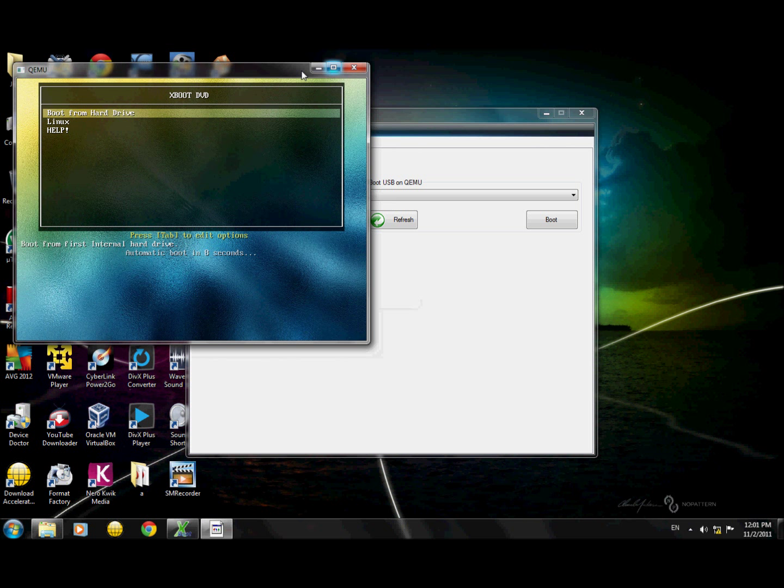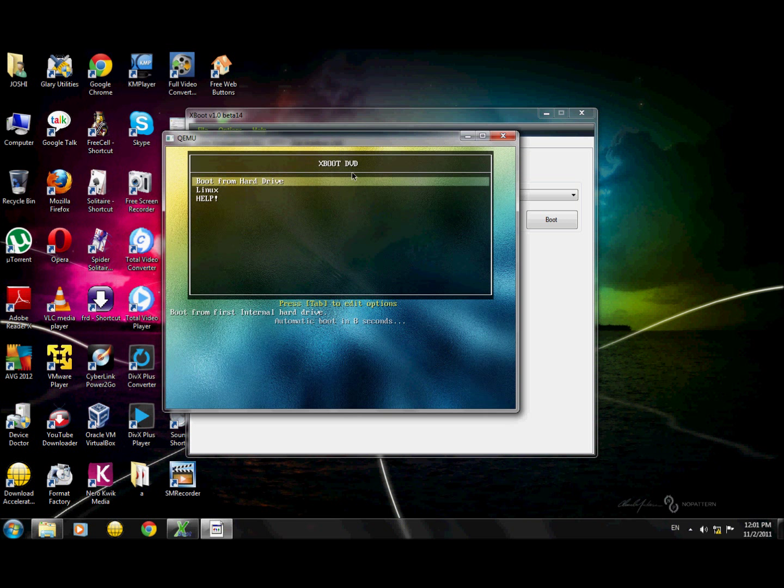I'll show you that both options — Ubuntu and Fedora — are available and you can boot into either of them. Afterwards, you can write this ISO to a DVD. I will provide you with a download link.